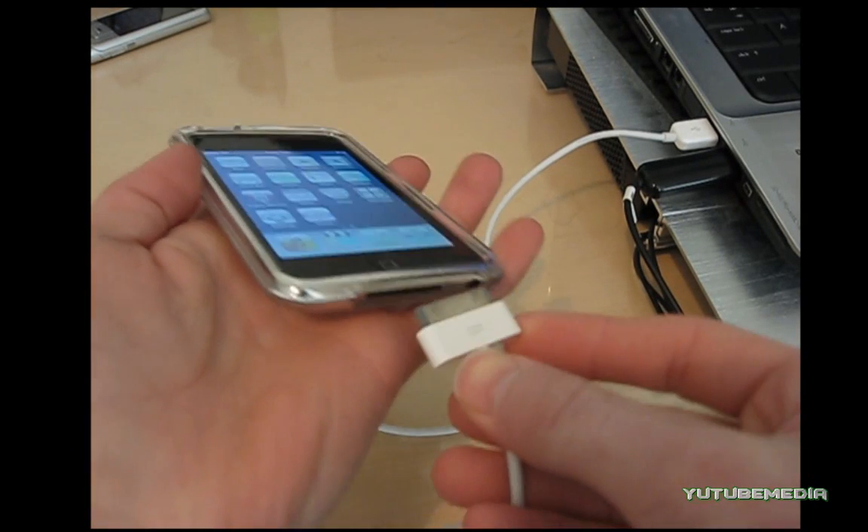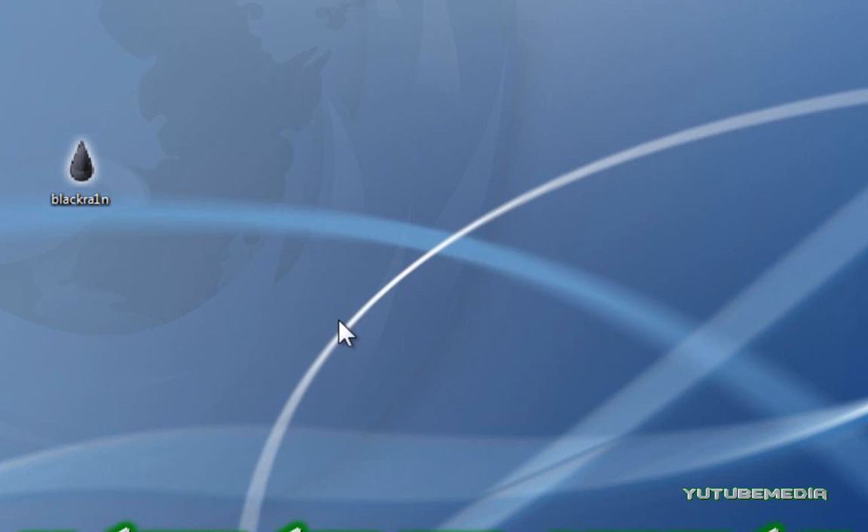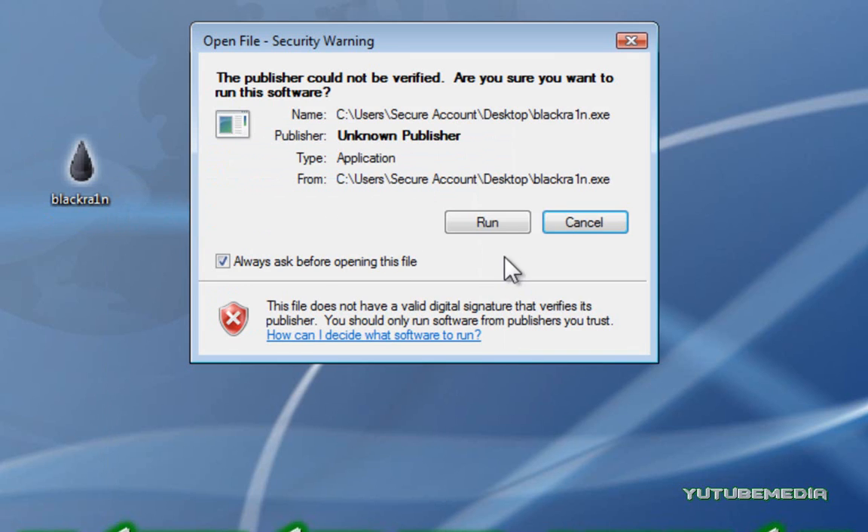Now, turn on your iPhone or iPod and connect it to your computer with the USB cable. After connecting your device to the computer, go ahead and right-click on the blackrain icon that we just downloaded and click Run as Administrator, then Run.